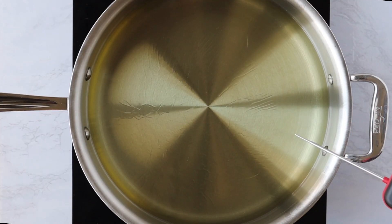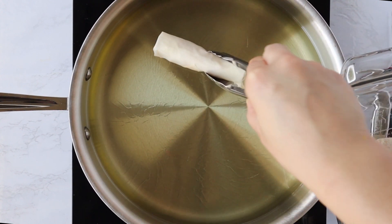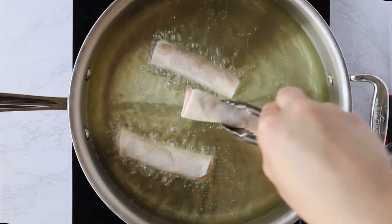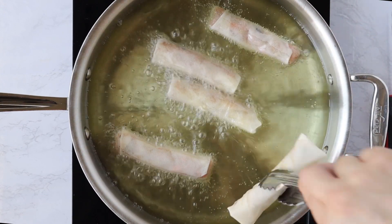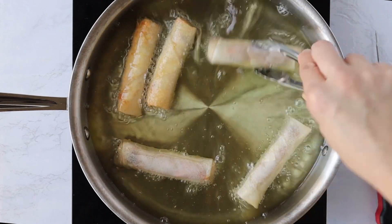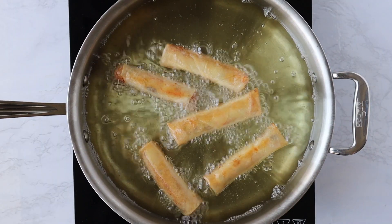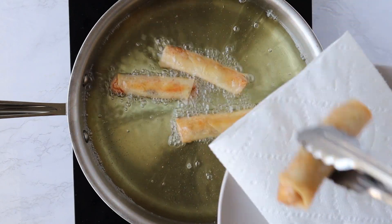Once all of your spring rolls are rolled, you can keep them in the fridge while you're heating up your oil. I have my oil at 350 degrees and I'm using canola oil. I'm going to add about five spring rolls to my pan — I don't want to overcrowd it because the chicken filling is raw and I want to make sure they cook thoroughly. Once they get some golden color, go ahead and flip them. I flipped these a couple of times until they were nice and golden and really crispy, then place them on a plate with a paper towel.